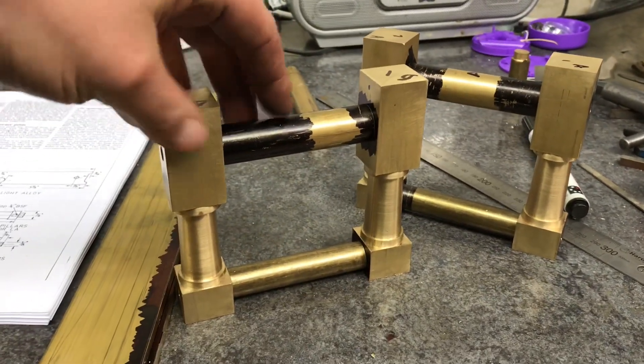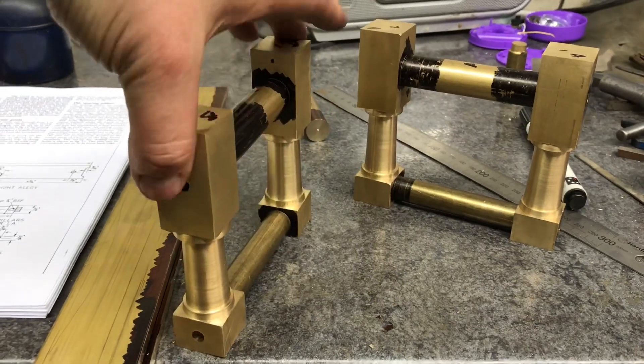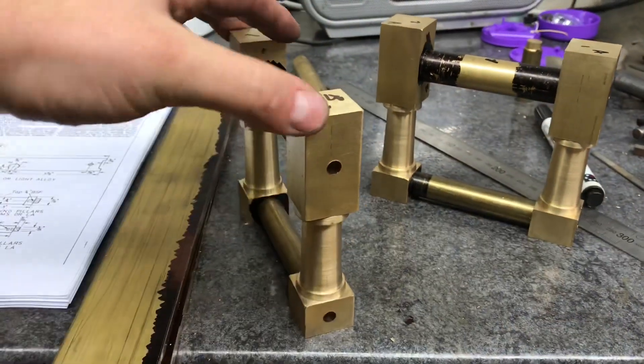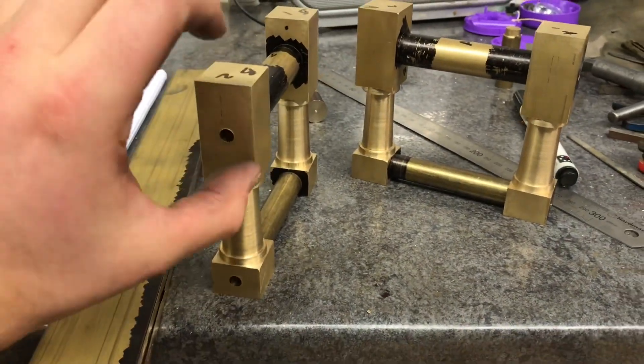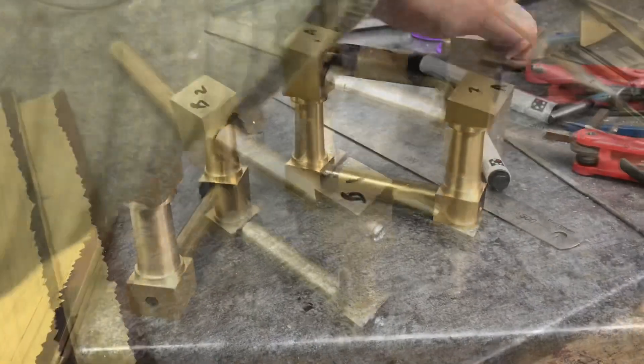Since we've got the screws in the middle, that'll pull them together quite nicely, and obviously then we'll have the frames in between those. So that's the corner frames and pillars all done.